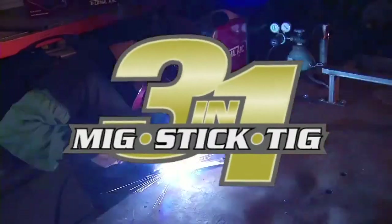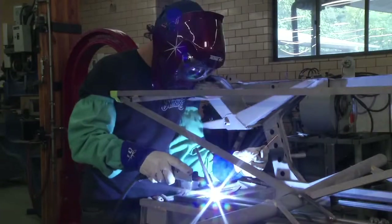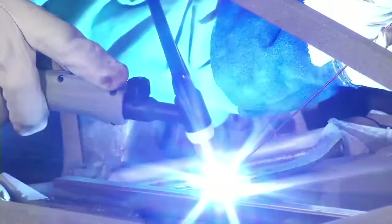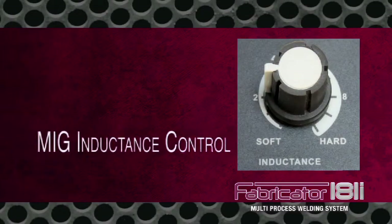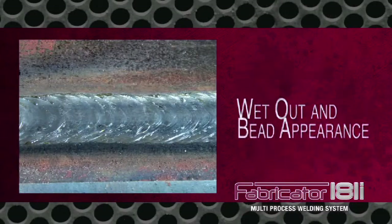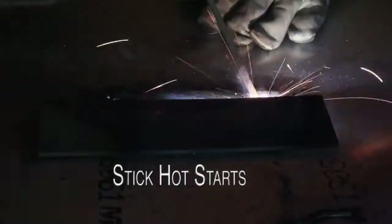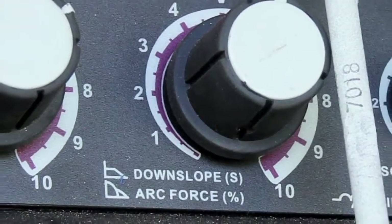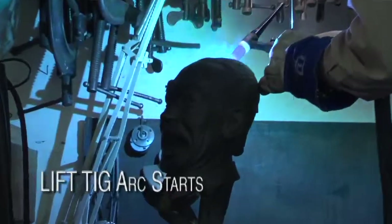3-in-1 welders operate at speeds 640 times faster than conventional welders. As a result, you'll enjoy performance-enhancing benefits you'd expect to find only in an industrial unit. These include positive arc starts without popping or spatter, smooth and stable metal transfer at all amperages, MIG inductance control for better arc stability, wet out and bead appearance, hot starts that take the stick out of stick welding, arc force control to adjust stick arc characteristics, and lift-TIG for positive arc starts without high frequency.